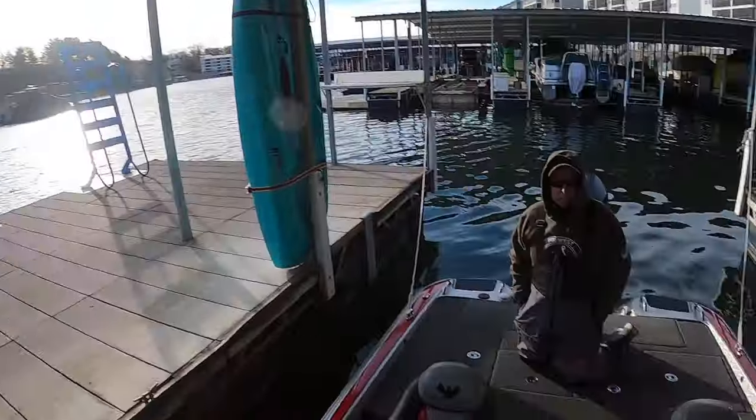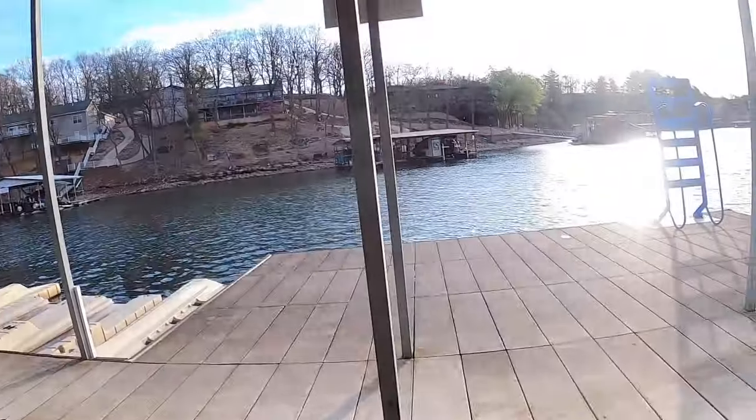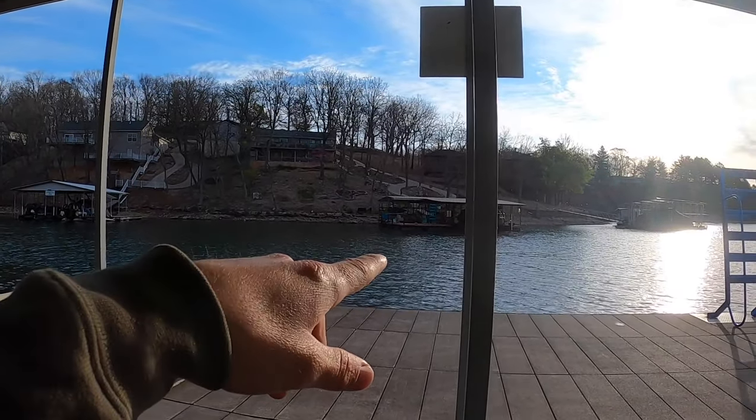Good morning guys, we're gonna do a little crappie fishing today. I've got my dad with me and Bernie, so we got a full boat. We're gonna see if we can catch some fish. Looks like 53 degree water temperature. We actually fished last night for just a minute and caught a couple, just suspended out in the main channel here of the cove. I think we're gonna get some fish pushing up closer to the bank around the fronts of the docks.